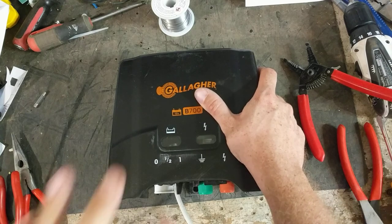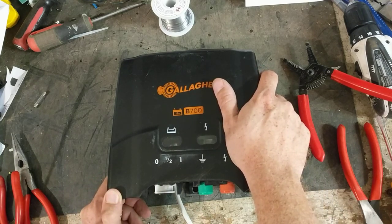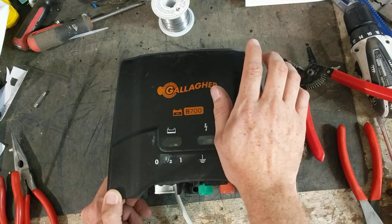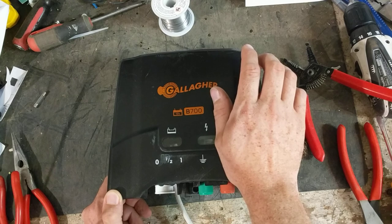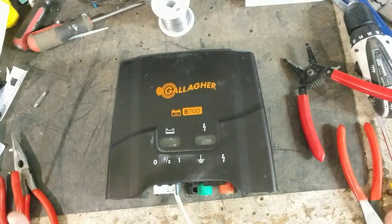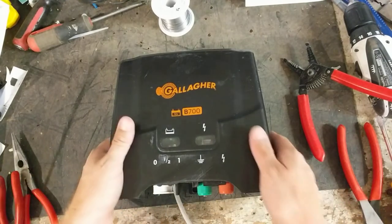It was a bit of a guessing game on the board because there were a lot of parts to it. We didn't know exactly what was wrong with it, so that's why we didn't make a repair video — I started to, but I got looking at the time and I was up to like 45 minutes in the video. It was going to take way too long, so we're just going to do a testing video instead.